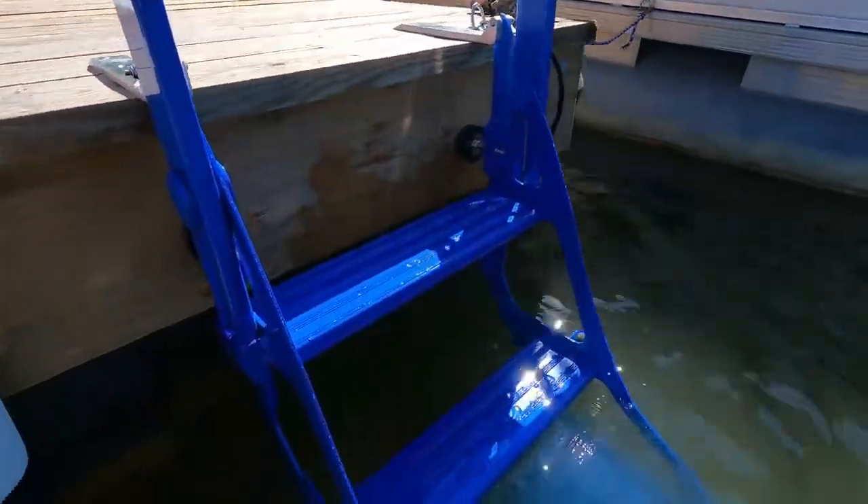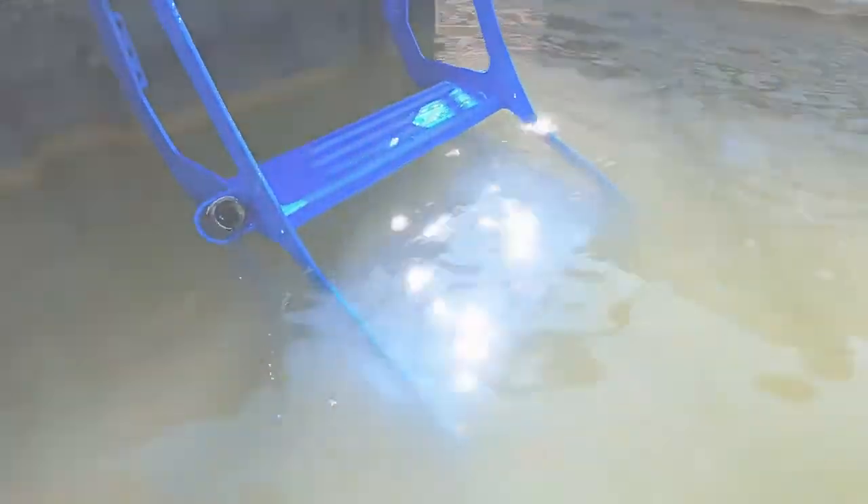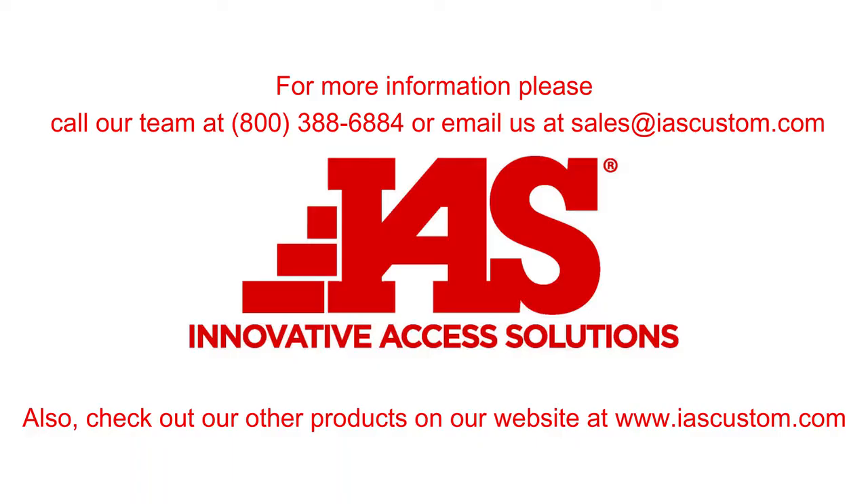Now you're all done and can enjoy the water. For more information, please call our team at 800-388-6884 or email us at sales@IESCustom.com. Also, check out our other products on our website at www.iescustom.com.